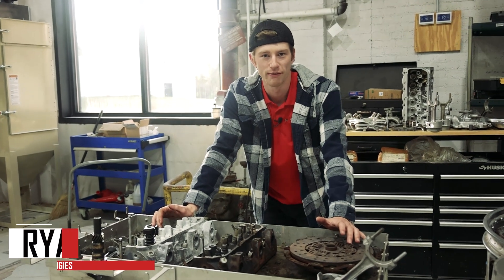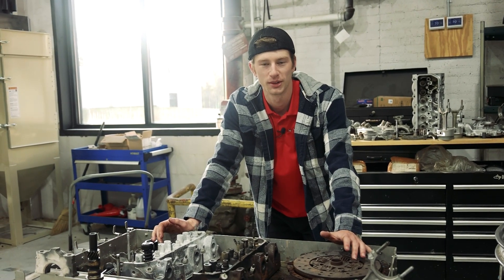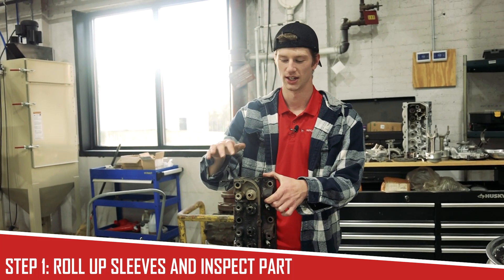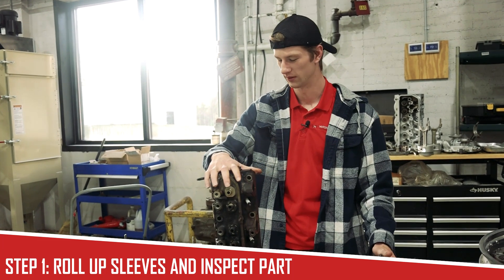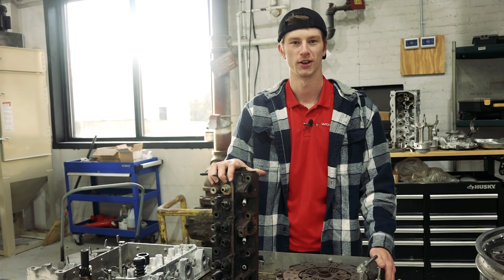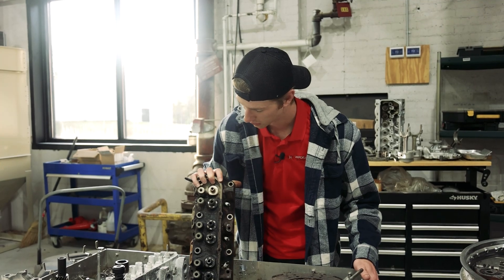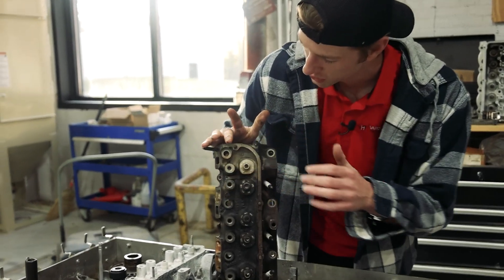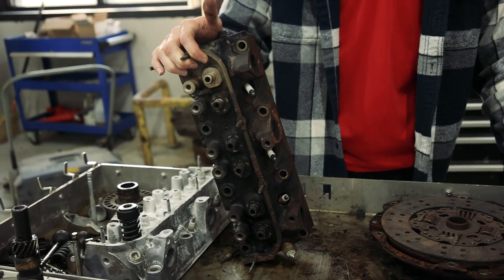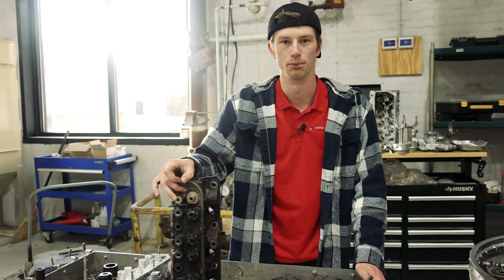Step number one is to roll up your sleeves. Then we're going to inspect the part we're working with. This is a junkyard head out of a Chevy V6 motor we brought in. We're going to focus on the bottom portion here — we're going to vapor blast it. I can see a little bit that was soda blasted beforehand, but we'll be throwing this directly into a glass bead machine.